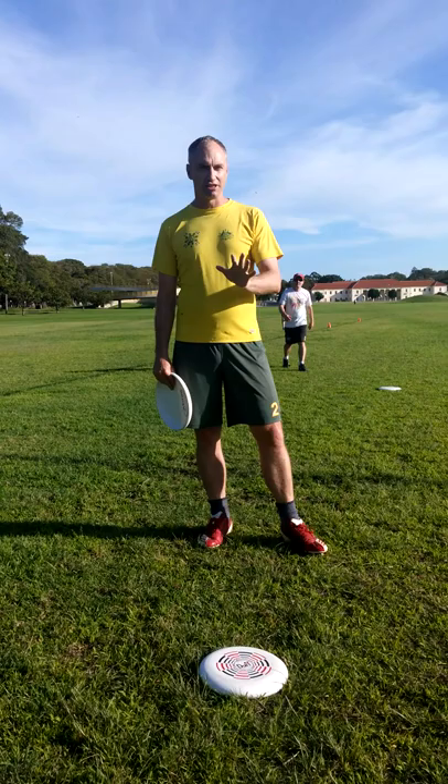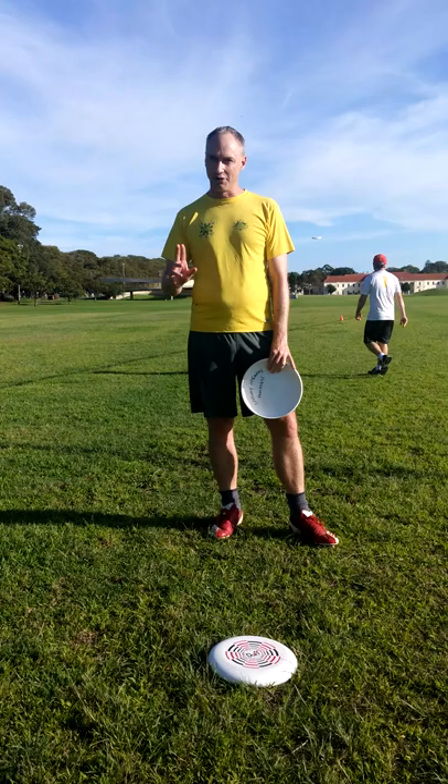Today we're going to learn about how to throw a forehand. It's very similar to throwing a backhand, and there are four things to remember, the same as a forehand.